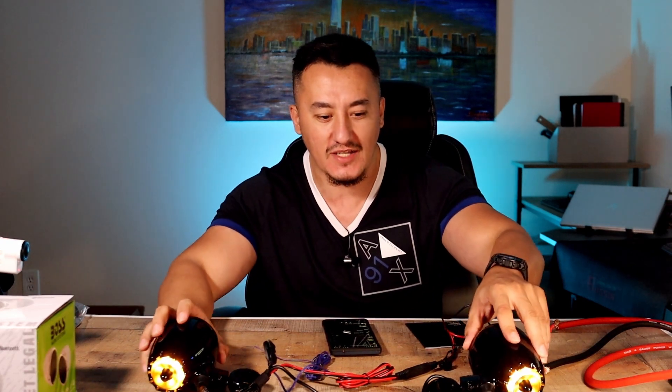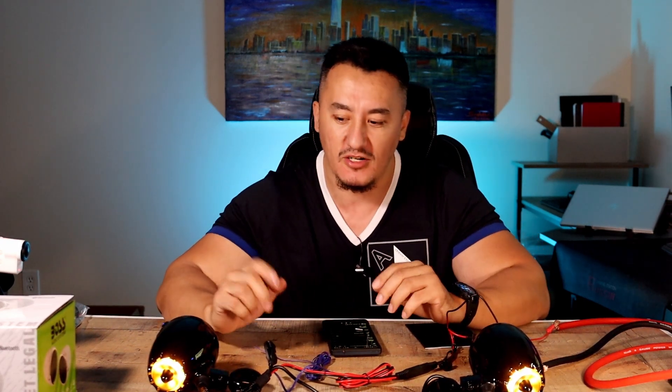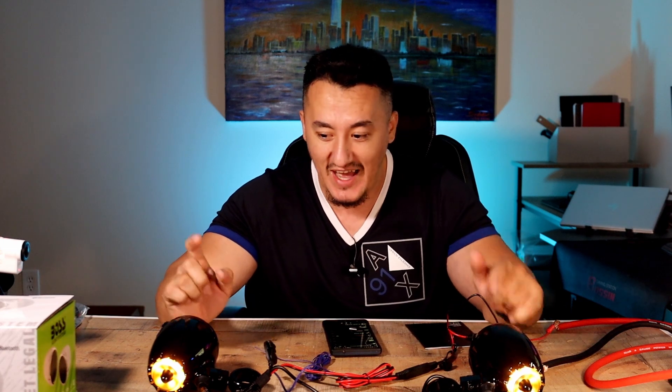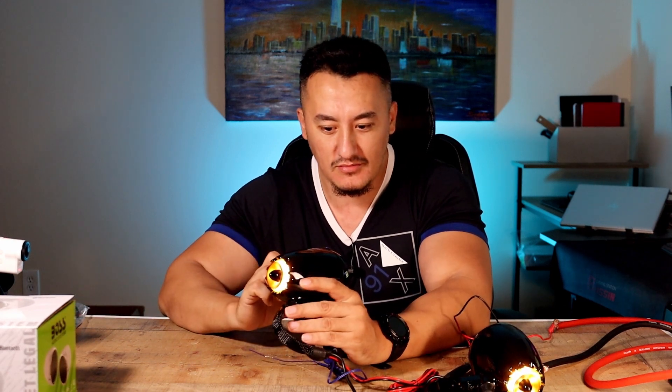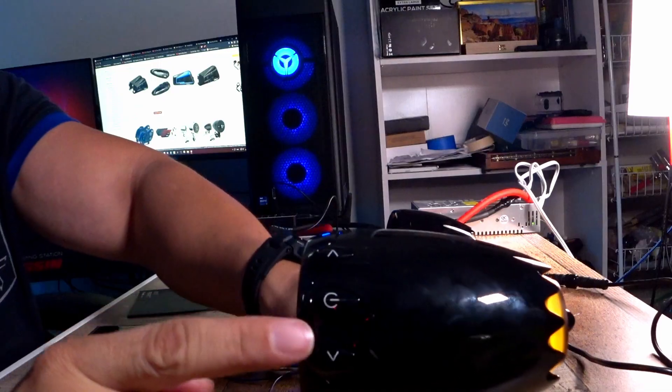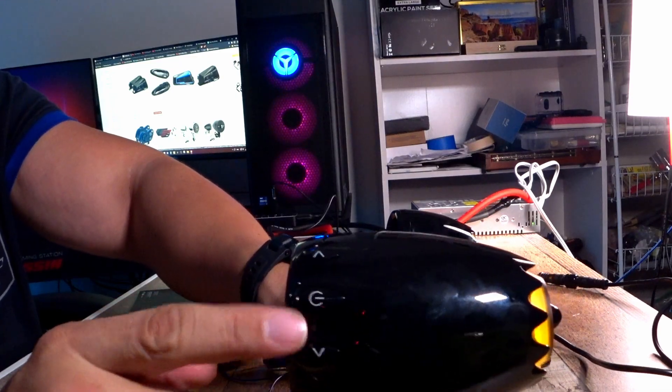I'm not going to say it's literally 150 watts — maybe 150 watts is the maximum peak. But the sound you're getting from three-inch speakers and the bass control from the small housing is impressive. It also has blue lights that blink, which looks nice.